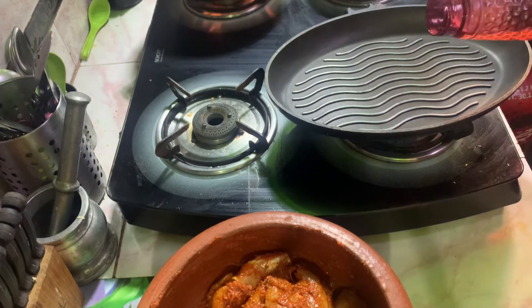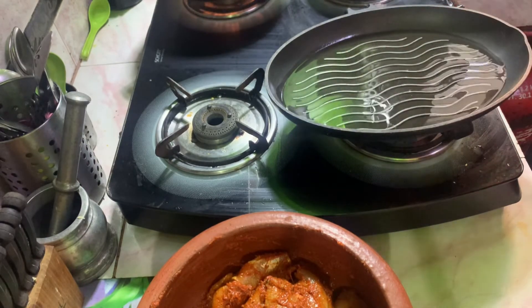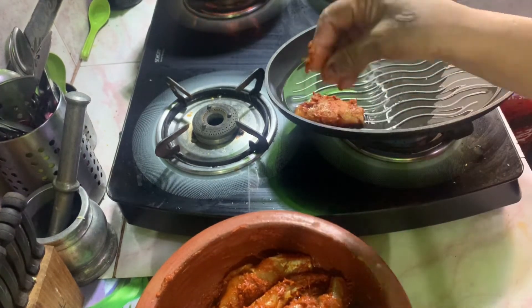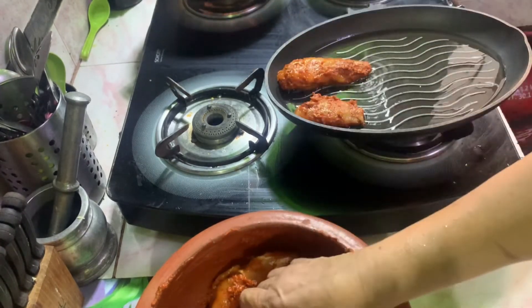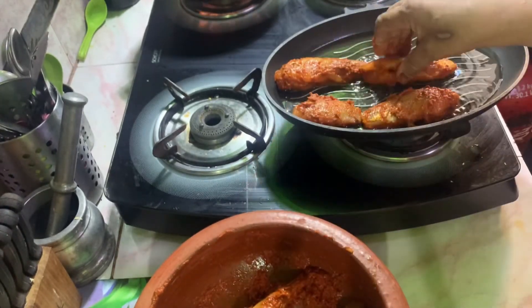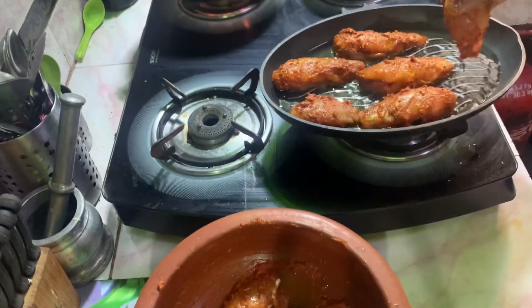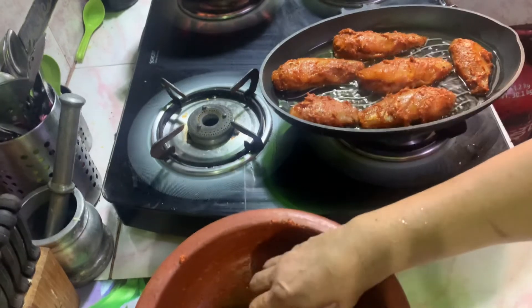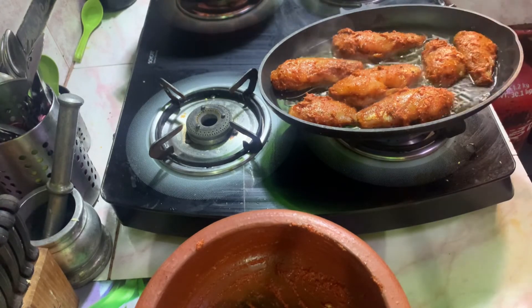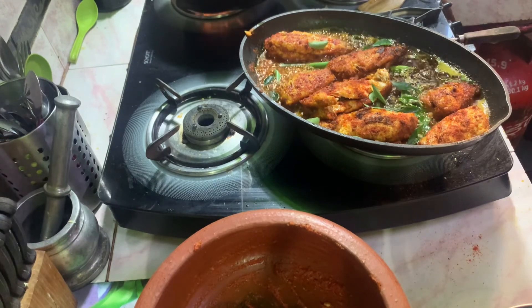Let's fry it. Put it in the pan. Let's put the pan in the pan. Add the pan. I will cut the rice in the pan.